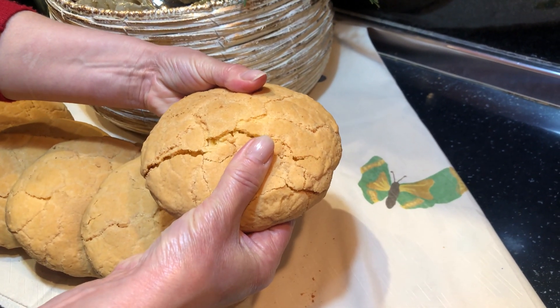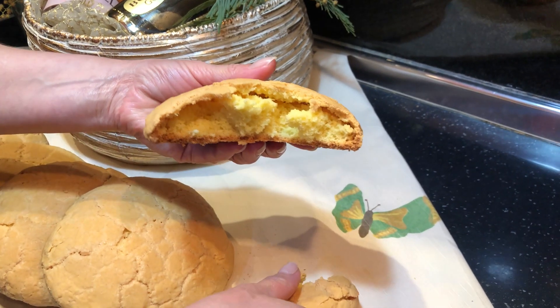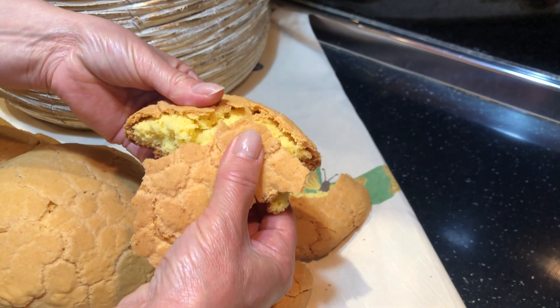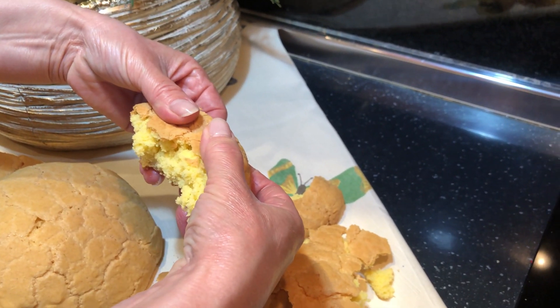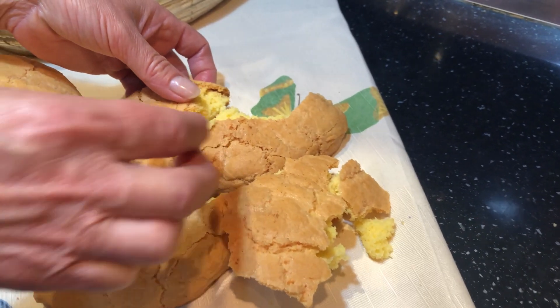Ta provoni edhe balokumen — pra është një balokume që të shkrihet në gojë. Edhe kur e ndaj, e ndaj me vështirësi sepse është shumë e brishme dhe shkërmoqet shumë lehtë.